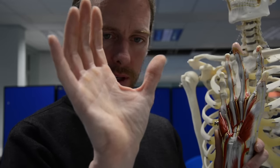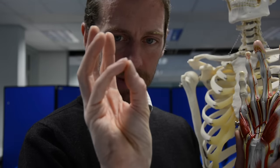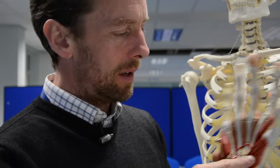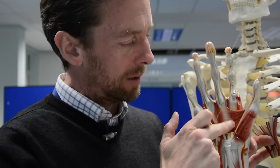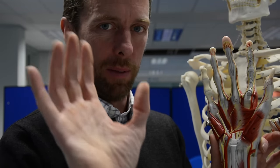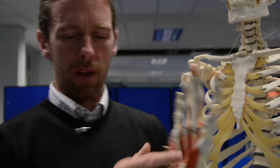That does a couple of things — rather than just flexing the thumb, it flexes that joint but also rotates it a little bit. When we talk about opposition — bringing the thumb and the little finger together — opponens pollicis gives some rotation to help that. So those are the three muscles of the thenar eminence, innervated by the median nerve. There's another muscle here: adductor pollicis. If abductor pollicis abducts, adductor pollicis brings the thumb back to the fingers. This has two heads and is innervated by the ulnar nerve. So if a patient has a median nerve weakness, they may still be able to adduct their thumb just fine.